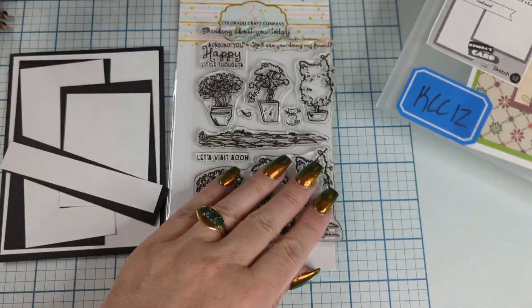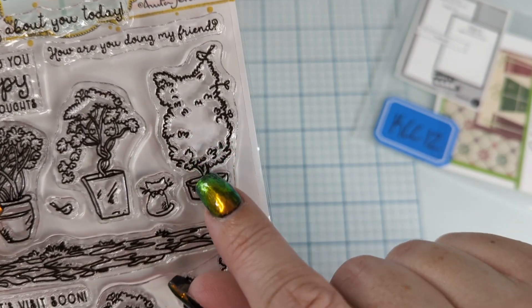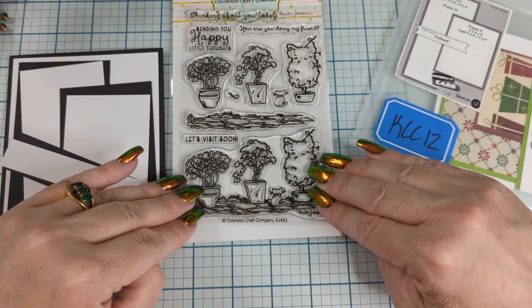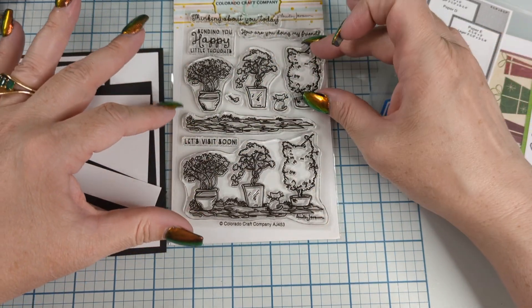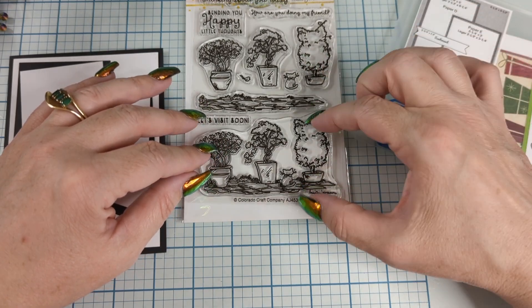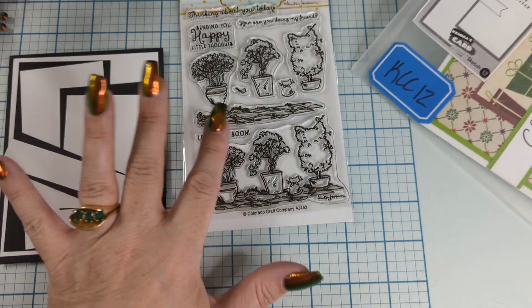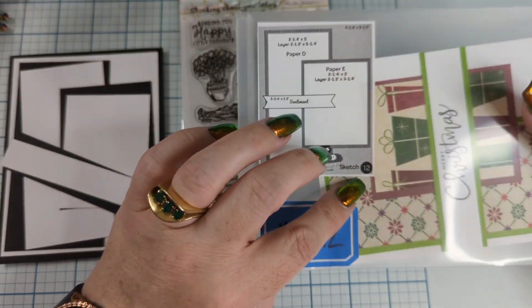Look how cute this little stamp set is! Do you see the kitty cat topiary with the little birdie? It's unusual for me because we have the full scene here, and then we have it broken apart so you could do your own scene building. Maybe you only want one little topiary, or maybe you want to pop one up so you can stamp and then pop it up on top. I thought that was pretty clever. We get these little cat and bird stamps, and we can use those on other cards as little fillers — and we're going to use them as filler today. I think it's going to be cute.